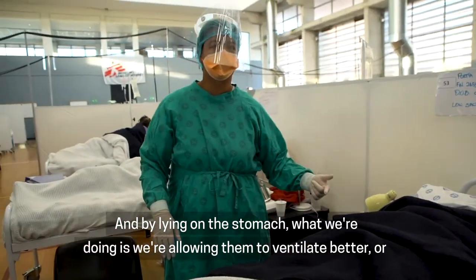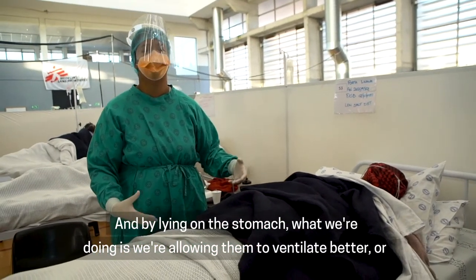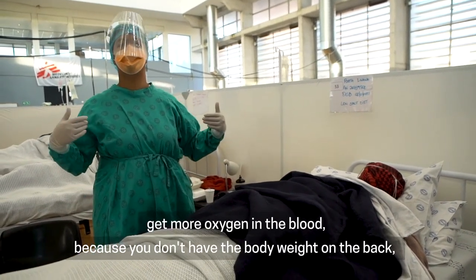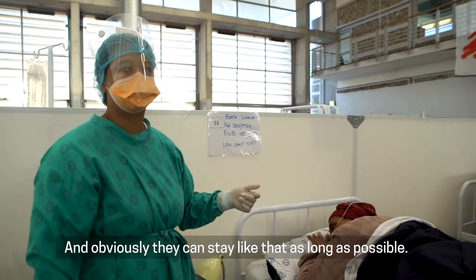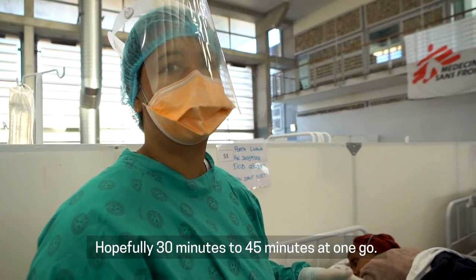That's a bit better. By lying on the stomach, what we're doing is allowing them to ventilate better and get more oxygen in the blood, because you don't have the body weight on the back. The body weight is on the front and the lungs are easier to expand. They can stay like that as long as possible — hopefully 30 to 45 minutes at one go.